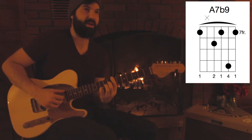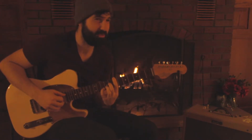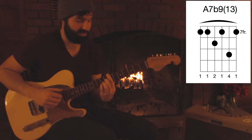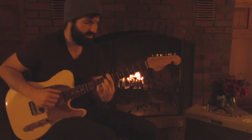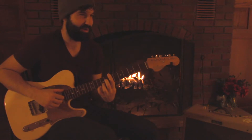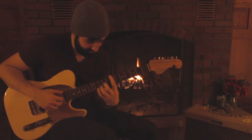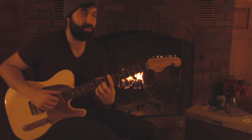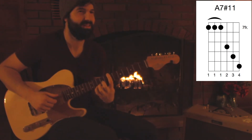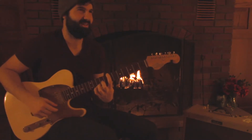It's a dominant 7 with a flat 9 down here. You can kind of make it a diminished kind of sound too — that's a pretty frightening sound, but I really like that one. There's also a dominant 7 sharp 11 in this position, which is hard to grab, but I'll show you an easier voicing for it in a second. Some of these, on this side of the bar, are pretty frightening sounds.